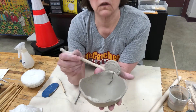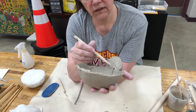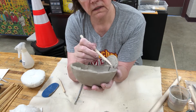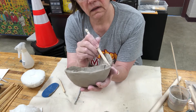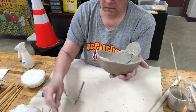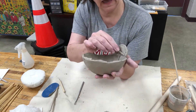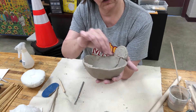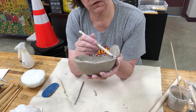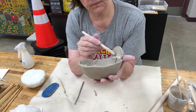On the inside right here where we connected it, we need to blend these together because if we do not it will fall apart, and that would be very sad. Try to get it in there as much as possible. If needed, you can take a little bit of clay and add a support coil right in there. Because this clay is pretty wet, we're not going to have to score it or slip it to get it to stay.